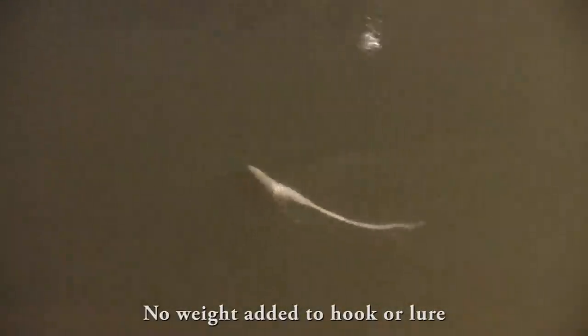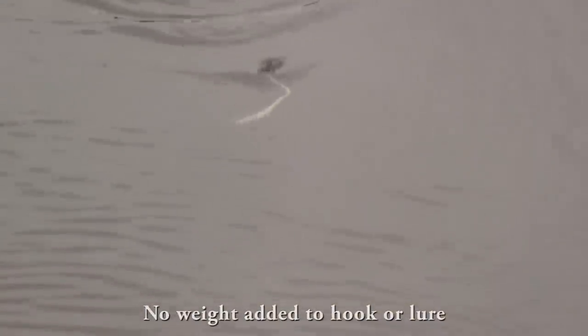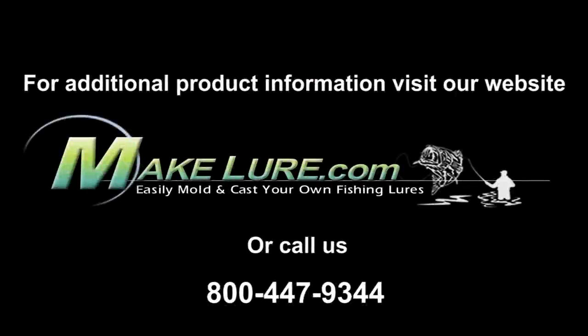Here you can see what it looks like in the water — I can't wait to try it this summer. I think it's going to be a really versatile lure, especially for weedy areas. It's got a ton of action, it looks pretty fishy, I think it's going to get bit. Hope you like the video. If you have any questions for us, give us a call or take a look at other videos and the forums at MakeLure.com.